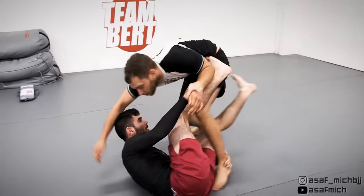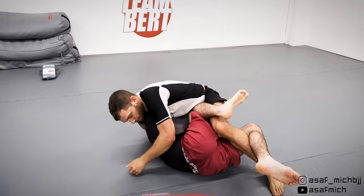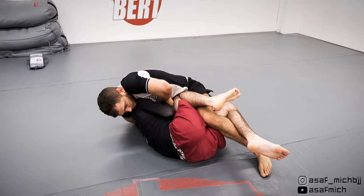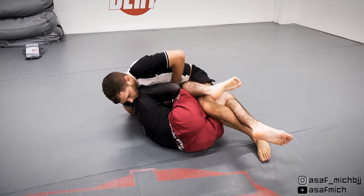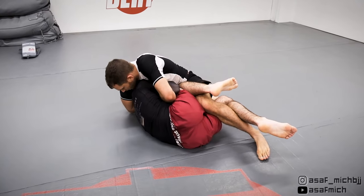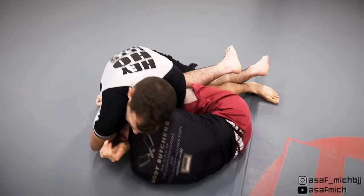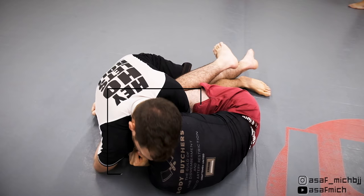Since Tom was fighting hard for my arm, I took advantage of that and got control of his head. I close the distance and start attacking my pass. Here we're in a loose half guard position and I threaten with a guillotine choke. This is not a high percentage guillotine in my experience, but it's a great way to set up the darce choke when your opponent tries to peel away your choking arm.